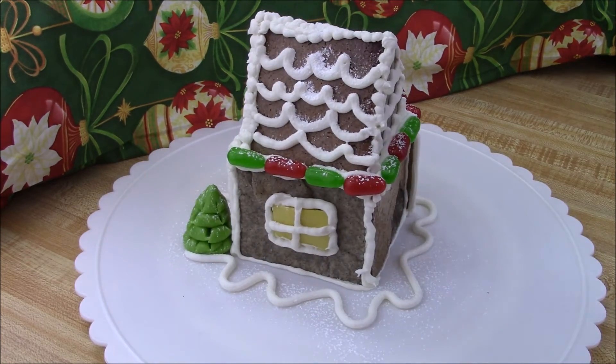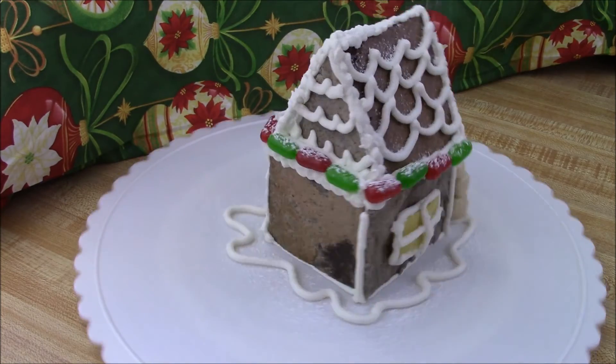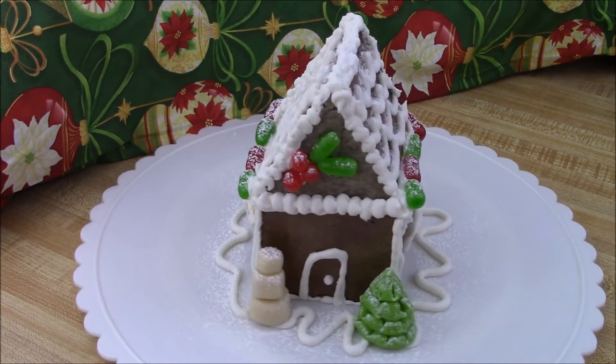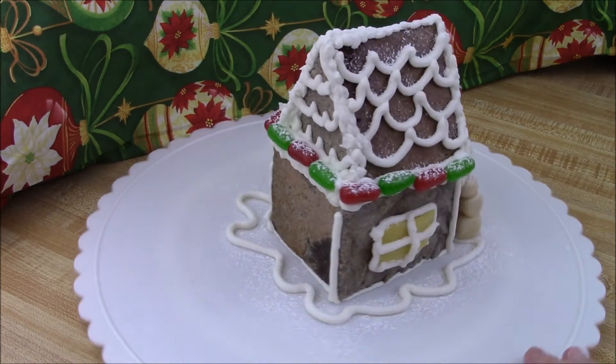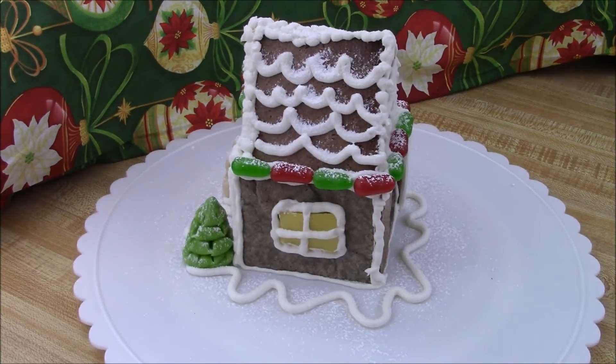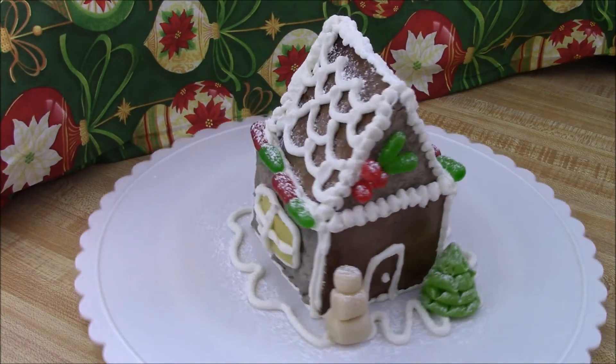Let me know what you guys think — obviously it is not perfect, this is my first time. But I thought it was a creative use of that recipe making it gluten-free, so you can feel free to eat it all up. If you're interested in more gluten-free recipes, I've got a link down to a playlist of things I've made so far.